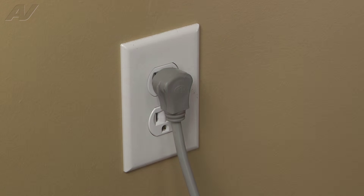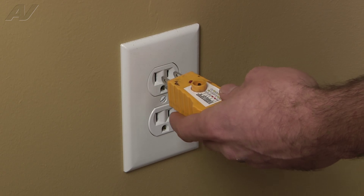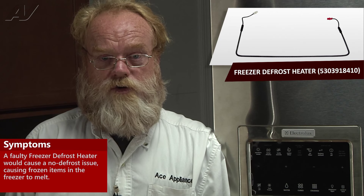Stop. Before you begin any repair, unplug the appliance from the wall outlet. It is also recommended that you check for proper voltage. A faulty freezer defrost heater on the Electrolux French Door Refrigerator would cause a no defrost issue.